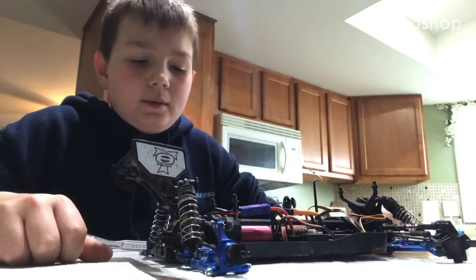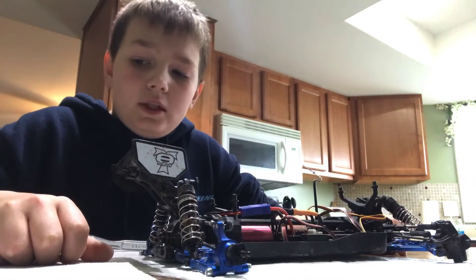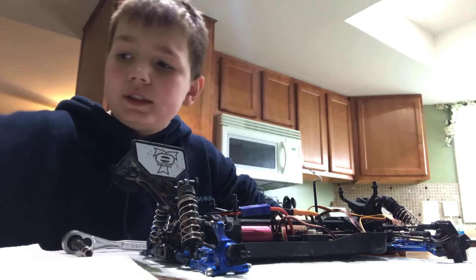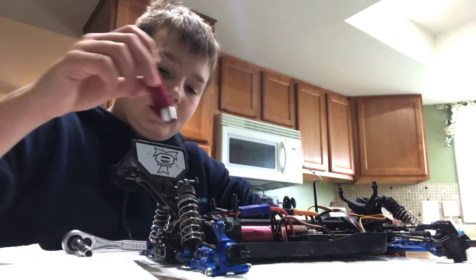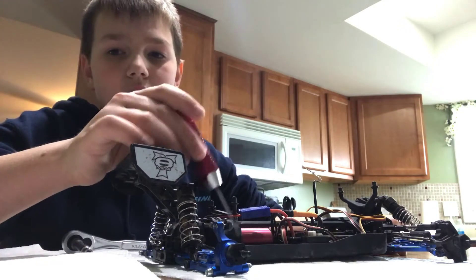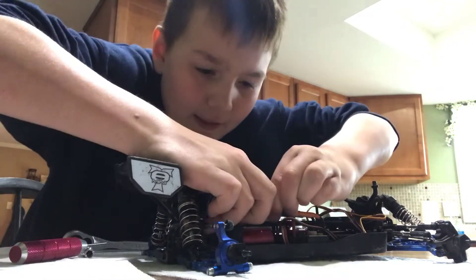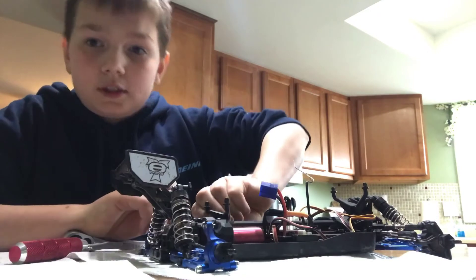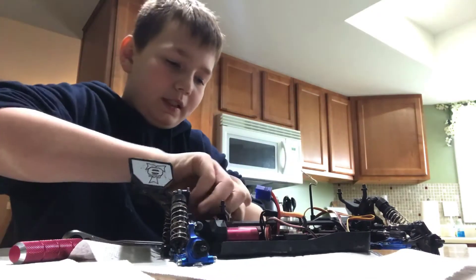Hey guys, some very sad news happened today. I was driving the RC car here, and I jumped it — it lands, and I'm thinking either the spur gear or the pinion gear has busted. I need to take it apart so I can see what's going on and what we need to replace.